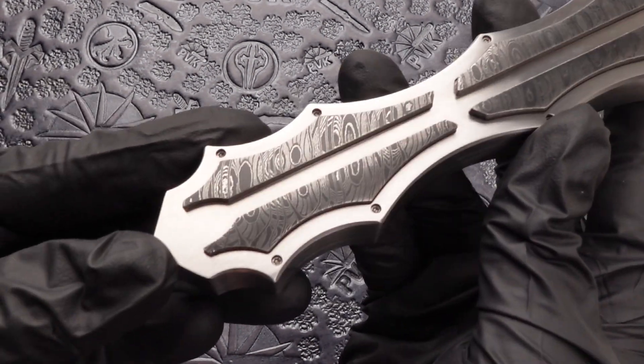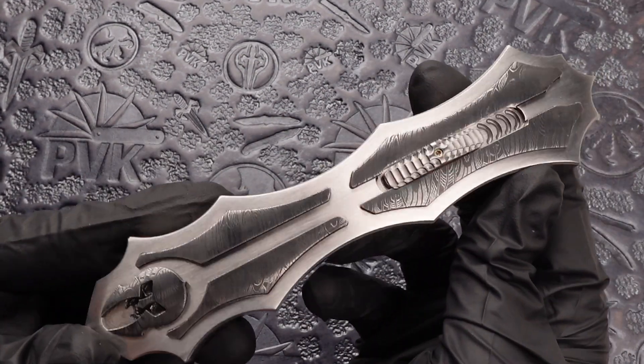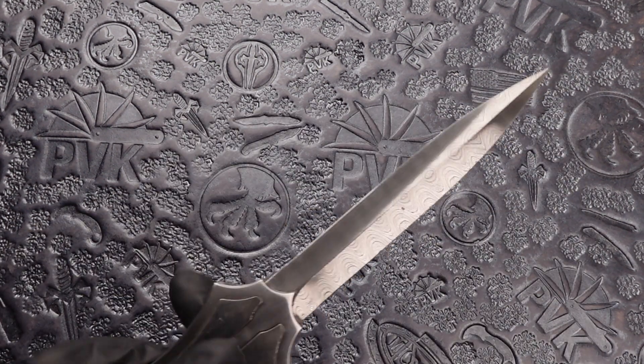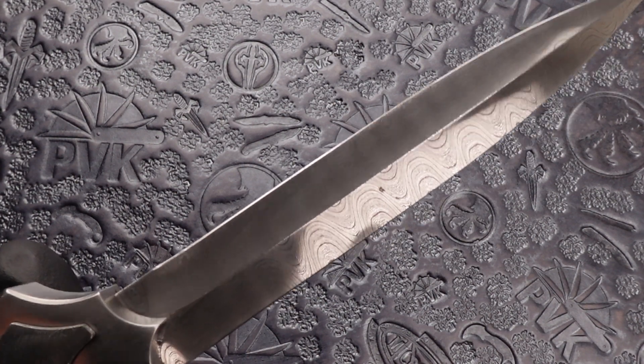This model is a heavier design finish, sitting at 14 ounces. The blade on this one sits with Carbon Ladder Damascus and a Hollow Grind Dagger finish.